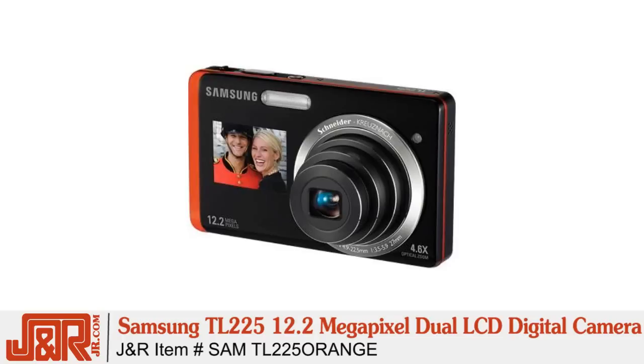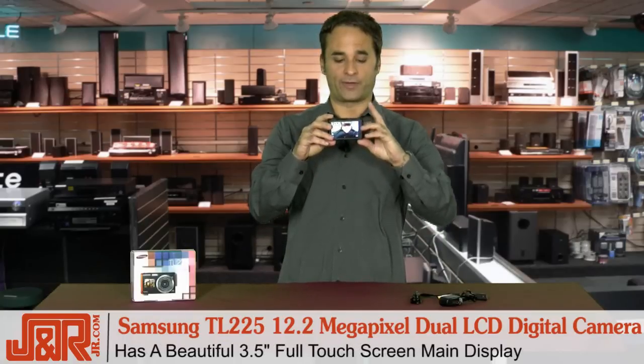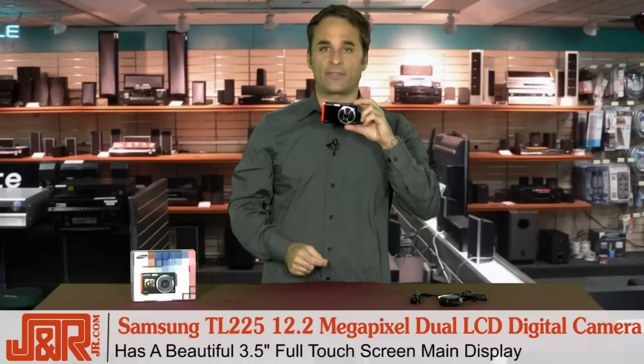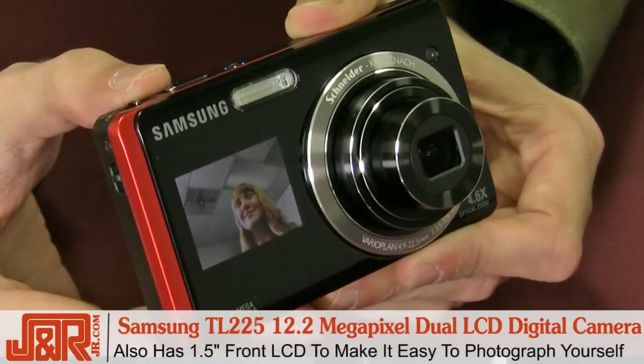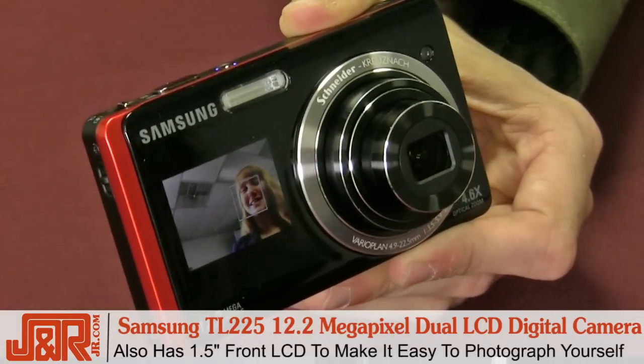Samsung's TL225 12.2 megapixel dual screen camera is going to change the way you take photographs. Of course, it's got a beautiful three and a half inch screen on the back. What happens when I turn it around this way and tap the front? There's an inch and a half LCD screen on the front as well, so you're always in the picture.